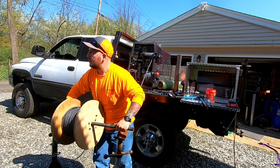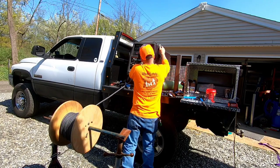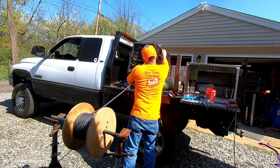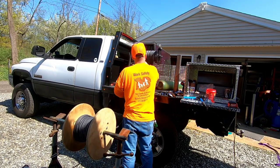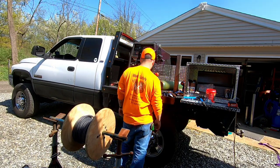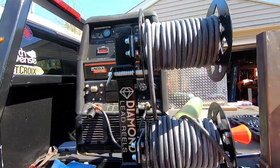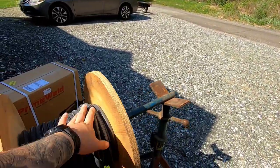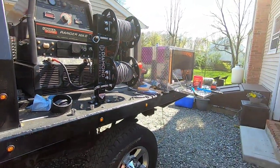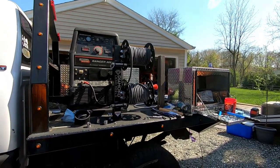I just went with an even 70 feet on the top reel, leaving me with exactly 100 feet left. I don't think the five feet will kill me. I have 20-foot and 50-foot extra leads if I ever need them, so that's a wrap on that.